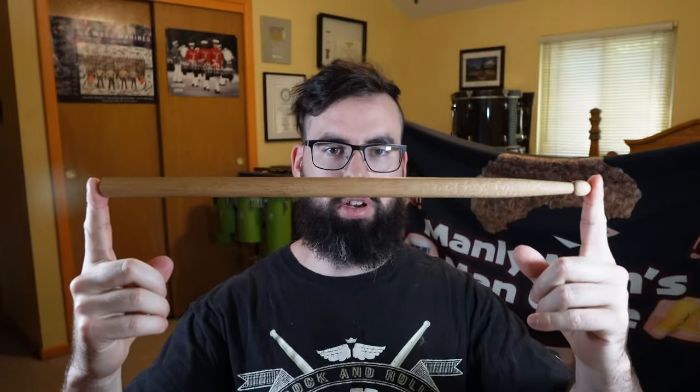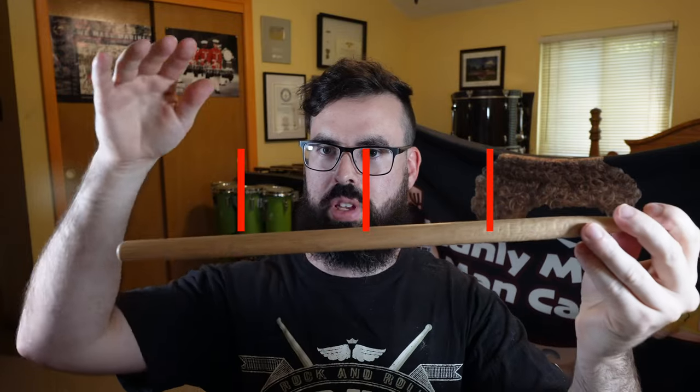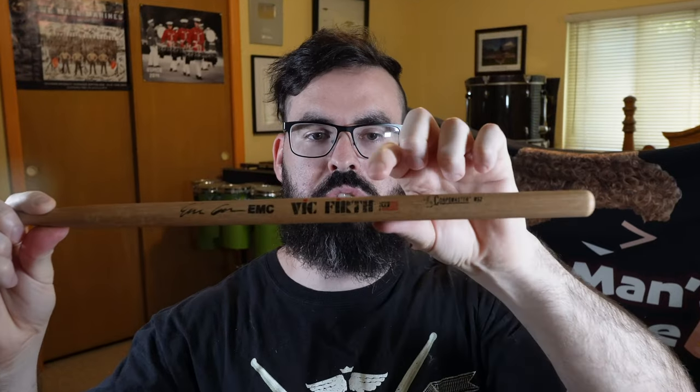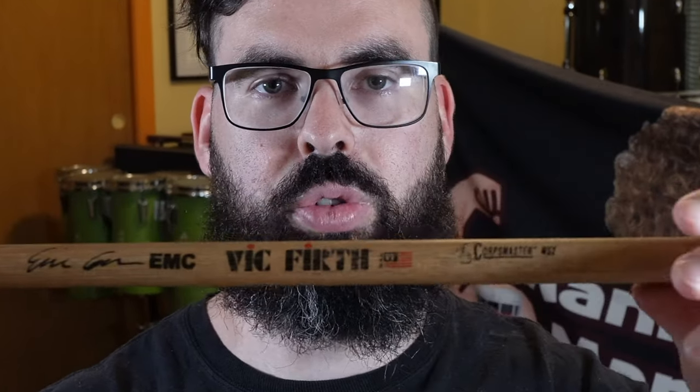Quick breakdown here. See this drumstick — you're gonna want to imagine that it's cut into four pieces, and the back-forth is where your fulcrum is going to go, right there. It's easy on Vic Firth sticks because that's where the American flag is, which is right where your fulcrum's gonna go.